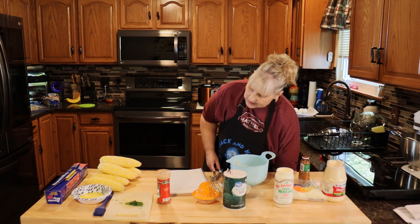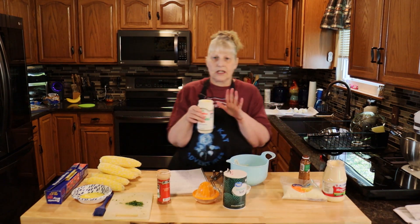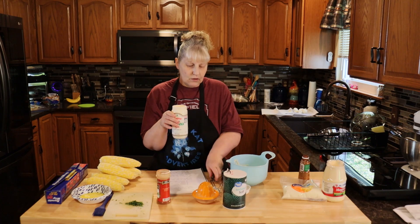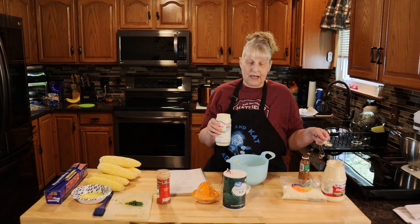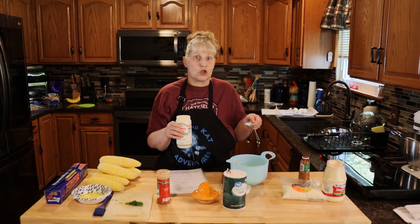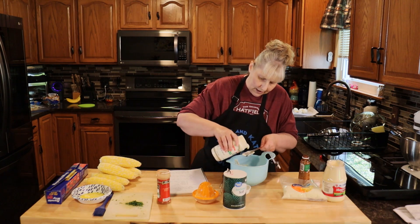Then we're going to use three tablespoons of Mexican style cream — it's just a thinner sour cream. If you can't find it, just use sour cream. If you can't find the Mexican mayonnaise, I would use Hellman's or Duke's. You don't want to use Miracle Whip. So I need three tablespoons of the cream.